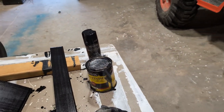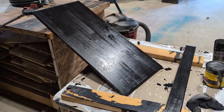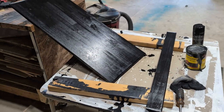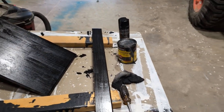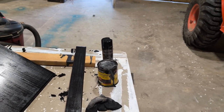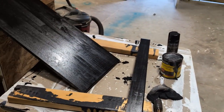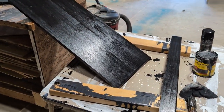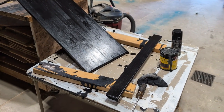I already had the clear coat purchased from a different project, so I didn't include those prices into this — mainly because each can can do many of these projects. The can of stain is probably about 12 bucks, and the spray polyurethane coating was about another 10 bucks. But I've already used those on tons of other things, so you can't say that's another 20 dollars added to the price. Either way, we're going to haul this up to the main room — it's dry.